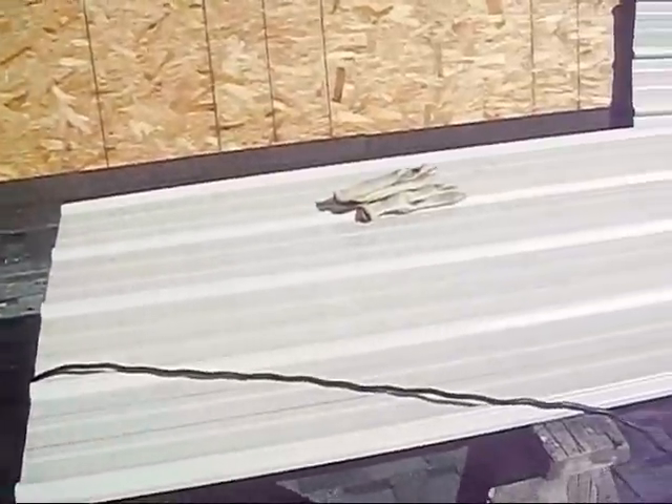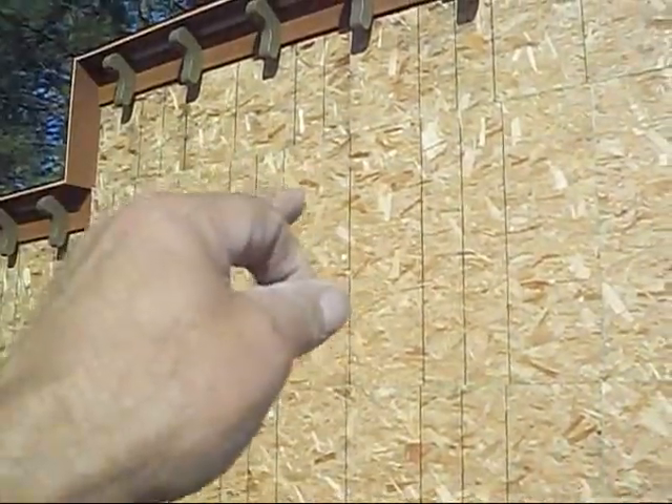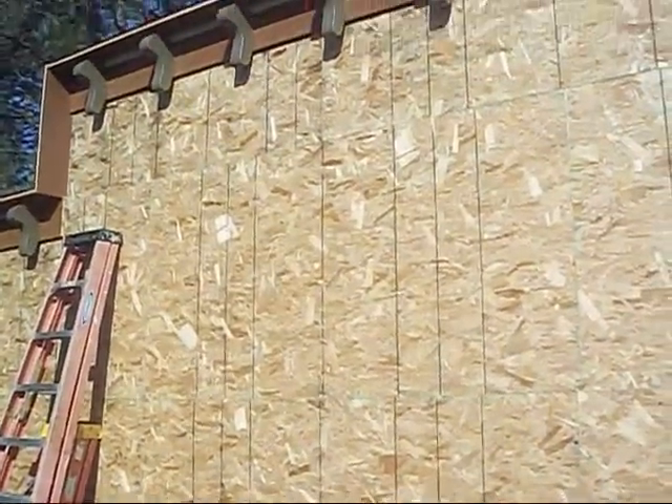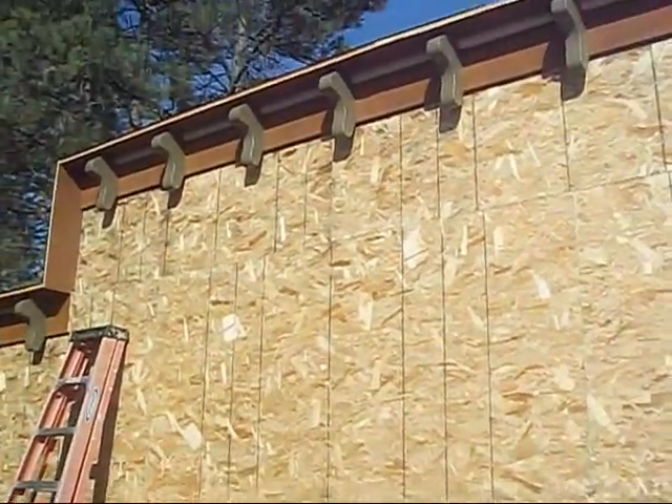The pre-drilling of the holes will allow us to just stick the sheets up there, find the hole, throw a screw in it, and then move on. I'll pick this camera up in a bit and show you what's going on. Talk to you in a while. Bye.